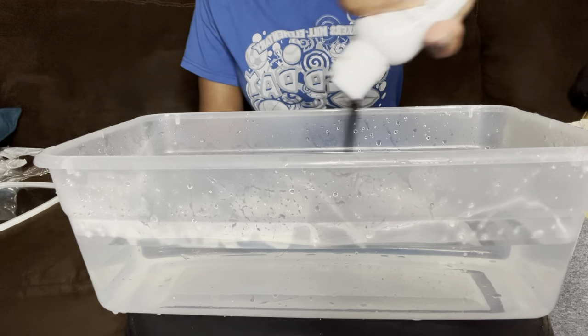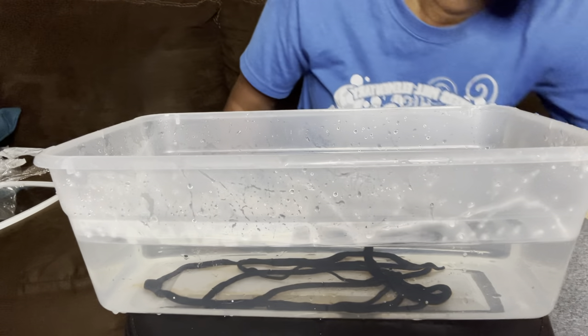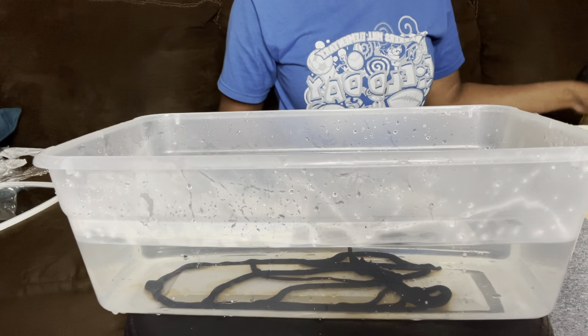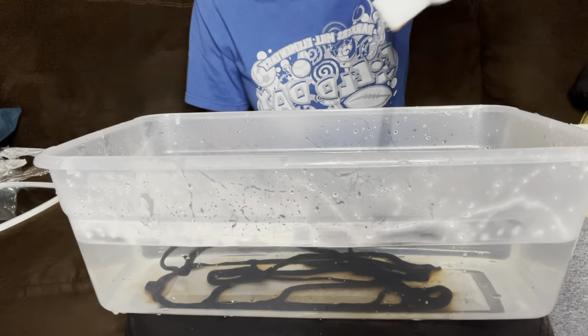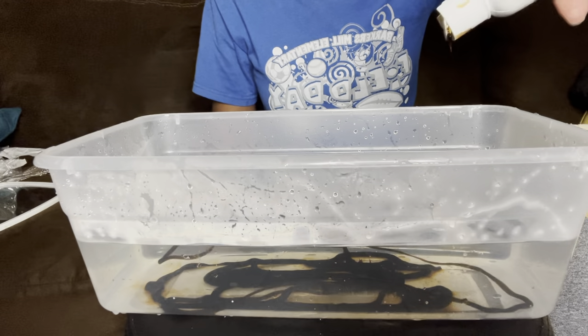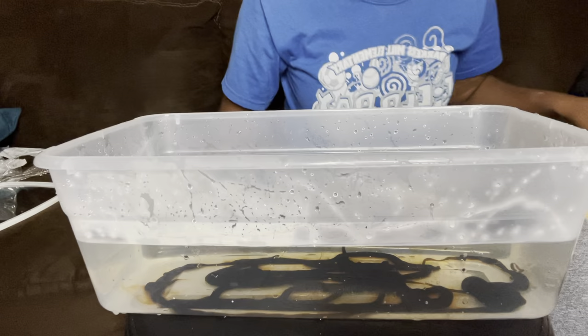It wasn't as light as I wanted, but I went ahead and watercolored it anyway. I used the colors French Cognac and Ginger — I put both inside warm water, mixed it around, and dipped the wig in. I knew the color wouldn't take exactly how I wanted since the base wasn't light enough, but that was okay.